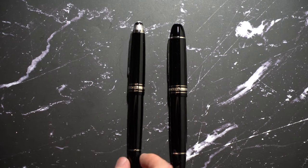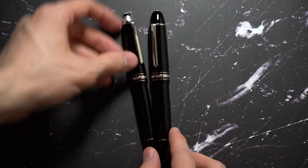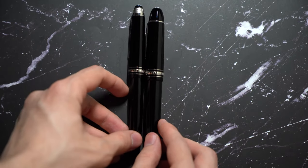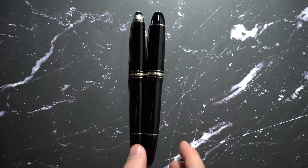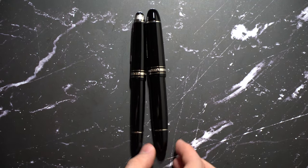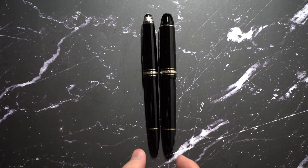In comparison, as you can see, they're pretty much the same length. The difference between these two is the girth — that's about it. In the band, it says Montblanc 149, whereas Montblanc 146 doesn't say anything else.